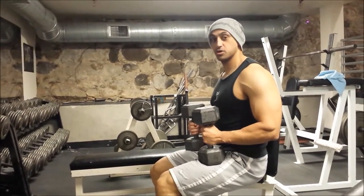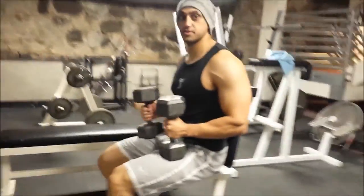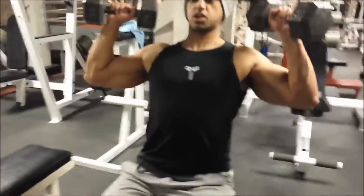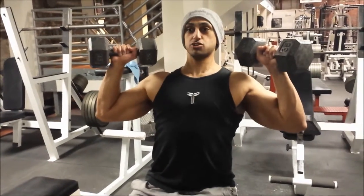I'm going to bring it from my quads up to my shoulders and set up from there. See how my elbows are slightly tucked in — we don't want them back. That's going to put way too much pressure on our shoulders.